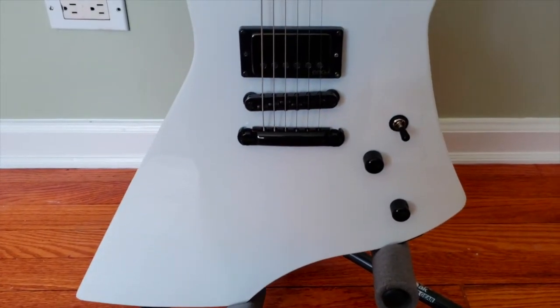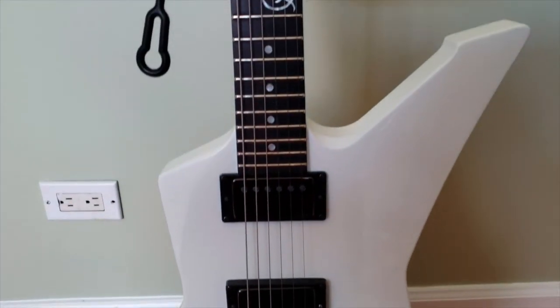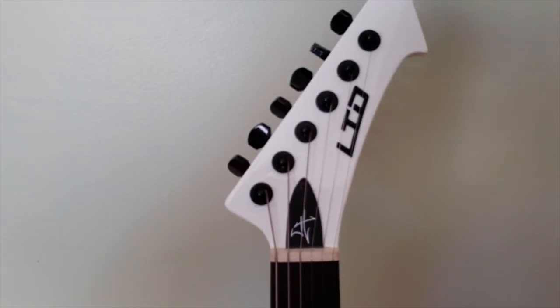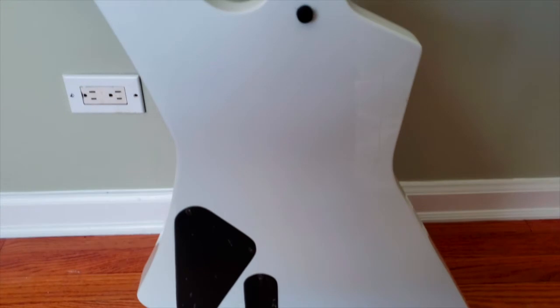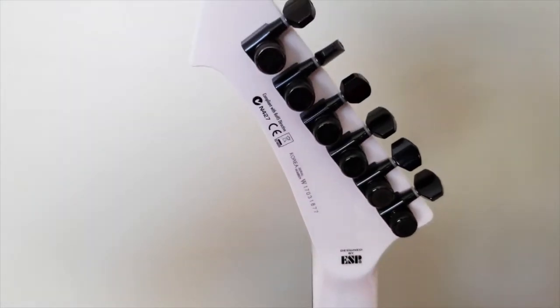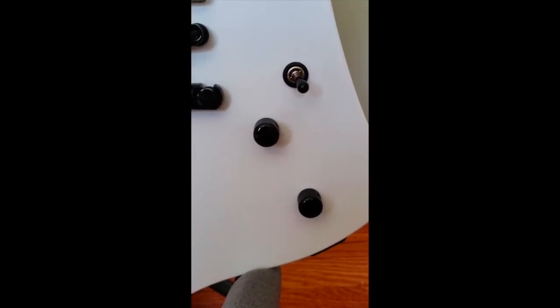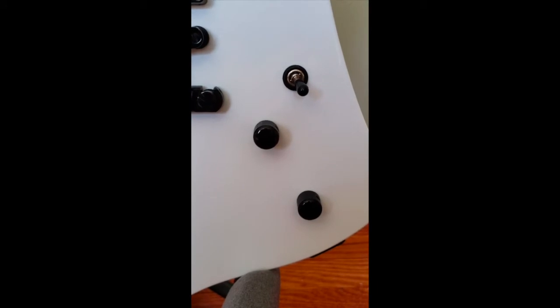The first thing I would say about this guitar is that the finish is absolutely flawless. The controls consist of a three-way toggle switch and two volume controls, no tone — which is fine because I hardly ever use my tone control anyway. The frets on this guitar are polished perfectly; not one sharp fret end.